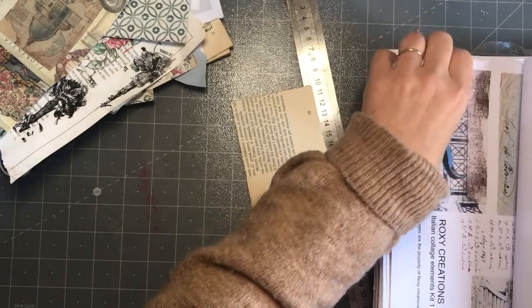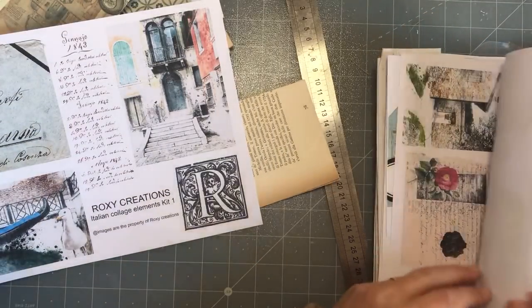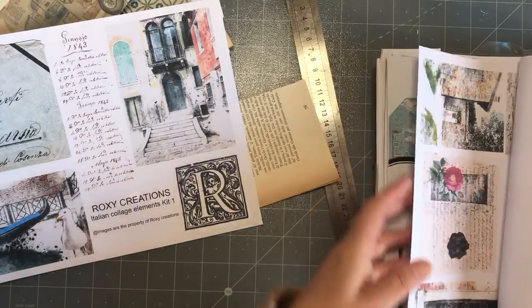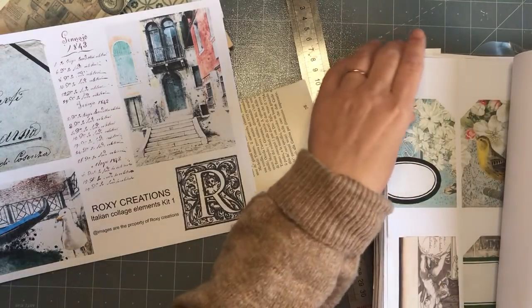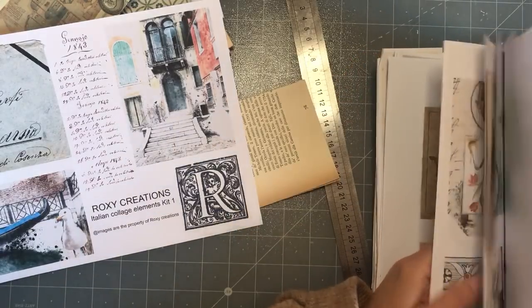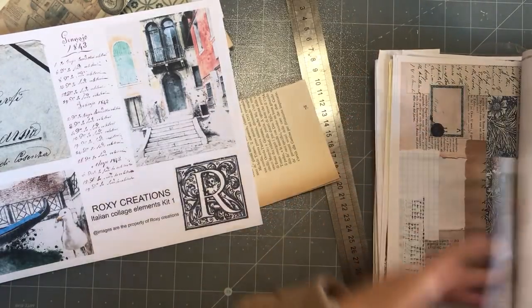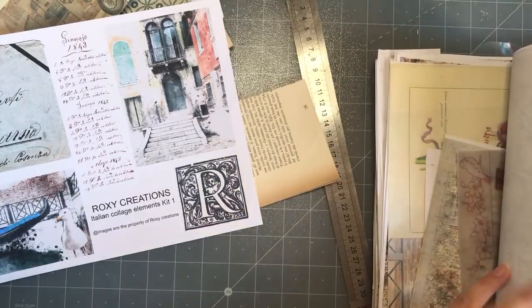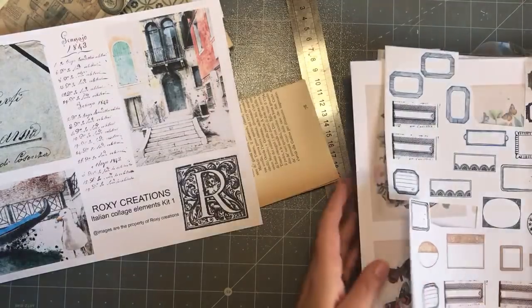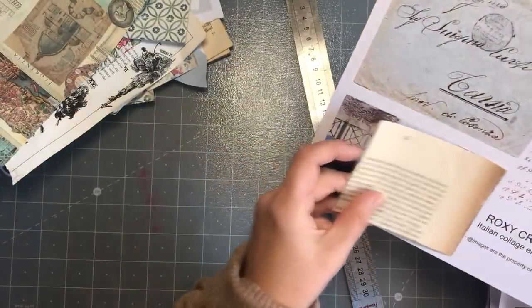That one would be cute in there. I don't think I've made one with the seagull - I can't believe I just called it a penguin! It's a seagull, oh my goodness what a goose! Sorry guys, it's not a penguin, it's a seagull - and I love all of these, I just want to use them all. Okay, I've decided on the seagull, not the penguin.